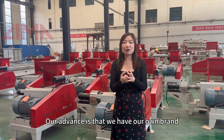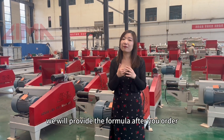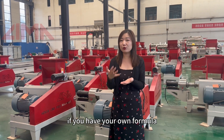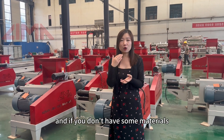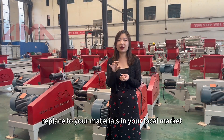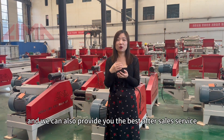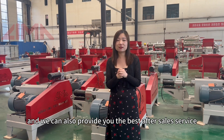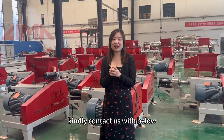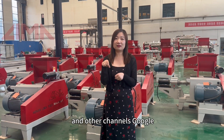Our advantage is that we have our own brand — Lima is our own brand. We will also provide the formula after you order, and we can help you adjust the formula if you have your own. If you don't have certain materials, we can help you adjust the formula to replace with materials available in your local market. We can also provide the very best after-sale service. If you are interested in our products, kindly contact us through email, YouTube, Facebook, Google, and other channels. Thank you.